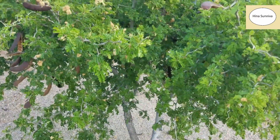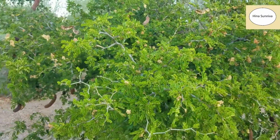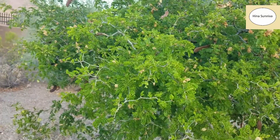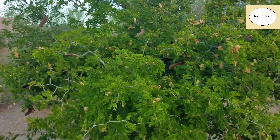I have one tree which is very big — about 15 to 20 feet tall — and it is full of birds at night and they chirp.